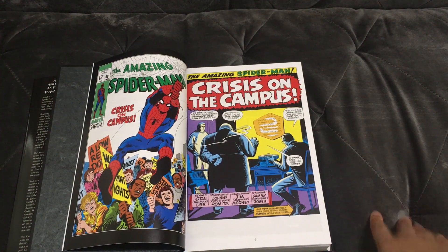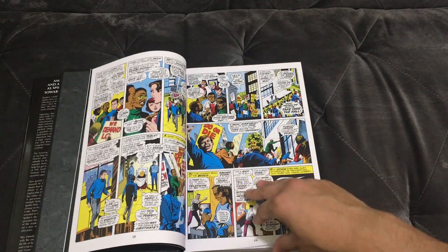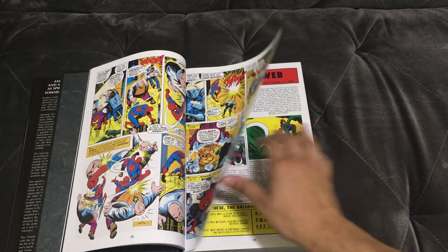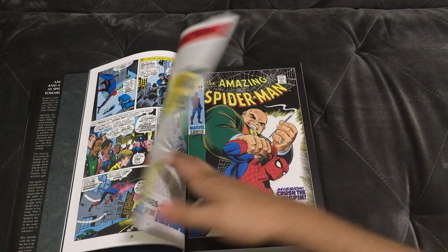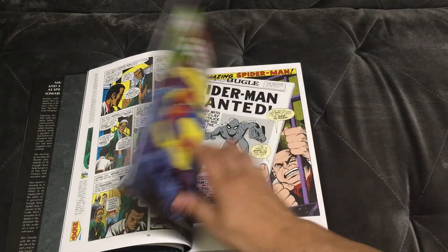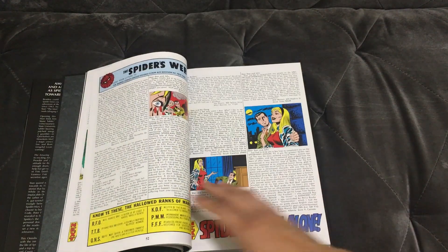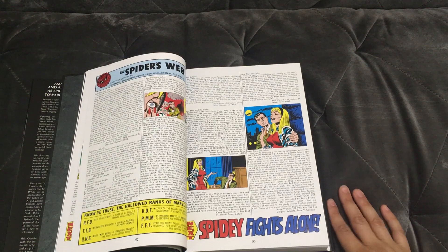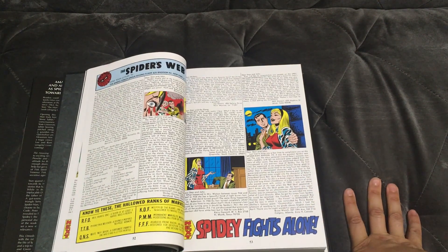As is typical for these omnibuses you get the cover then the issue starts. I wondered if this includes letter pages — some of these classic editions include them — and yes it does! Letter pages are in here, I can confirm that. That is awesome.